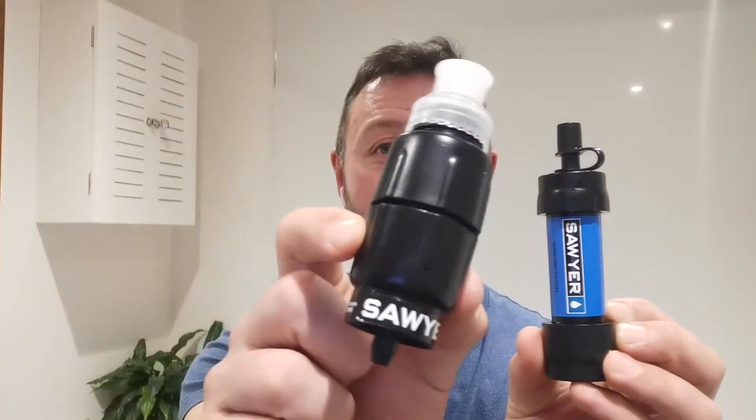Hi there, I'm just going to give my review on my two Sawyer water filter systems. I've got the Micro Squeeze here, which I bought a while ago, and the Sawyer Mini, which I've had for ages and used loads as well.